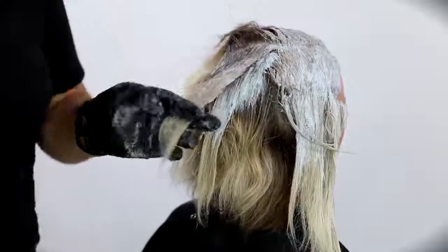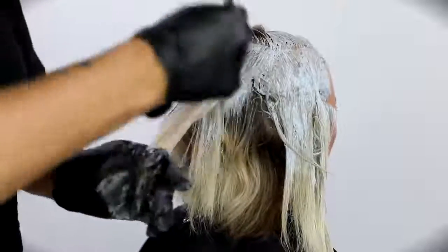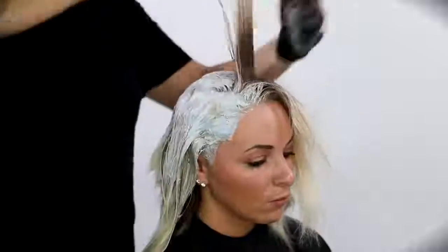I'm always telling my guests you've got to make sure you stay consistent — stay on that four-week regimen. Because if you don't and you let it go too long, you have to do way more processing every three months than you would if you just do it every month and touch up a tiny little bit of root. That's how you keep the hair nice and healthy.